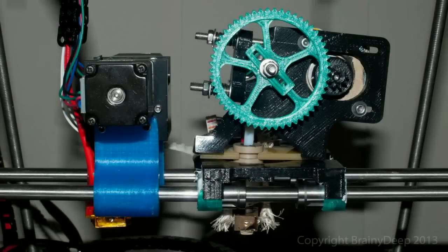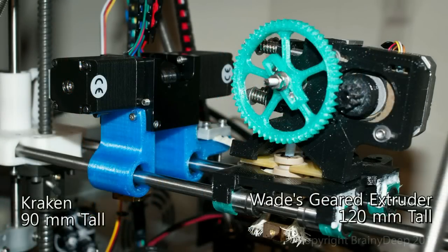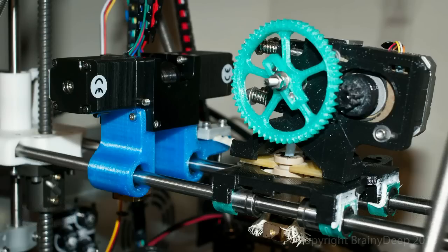We couldn't call this a revolutionary extruder if speed was all we had on offer. The Kraken comes in at just 41.2mm wide, which means the entire extruder is roughly the same width as the stepper motors used in typical extruders. The Kraken is also only 90mm tall. This opens up larger print sizes than you could ever achieve before. Simply upgrading from a Wades extruder to a Kraken will allow you to print 55mm wider and 30mm taller than before.